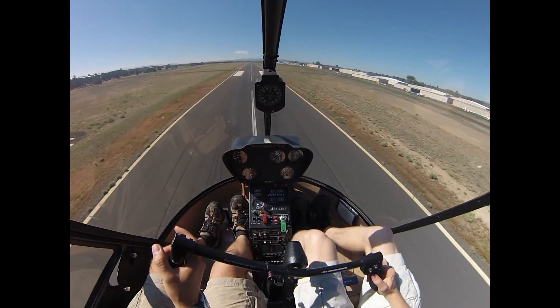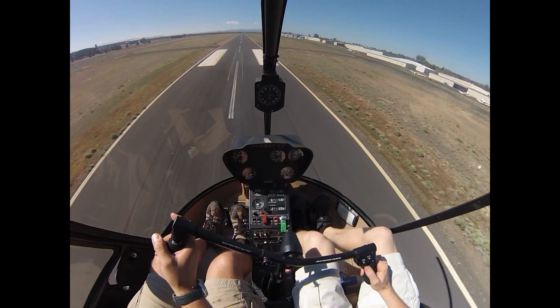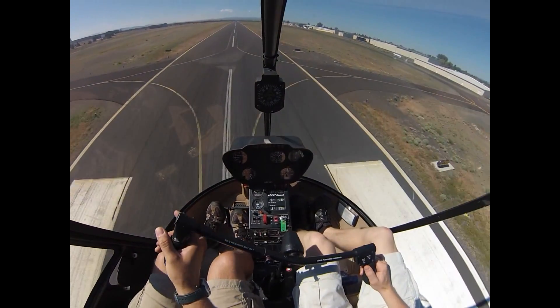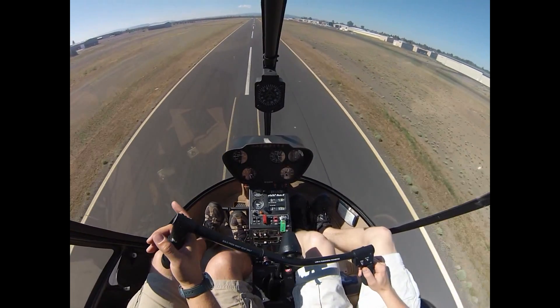Looking nice. Pull in the power and push forward — want to pull that power in. Left pedal as we pull the power in, nosing forward for a 45-degree attitude. Keep coming up on the collective, left pedal, looking down the runway. There's our 45, so that's coming outside — start climbing out.